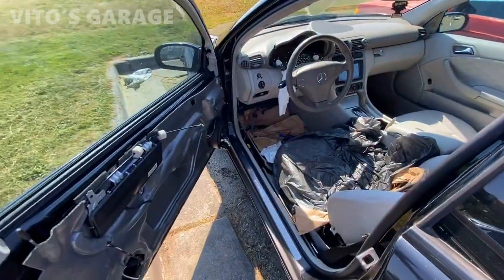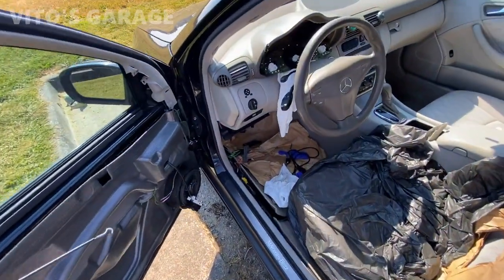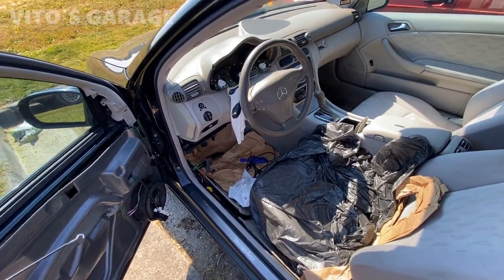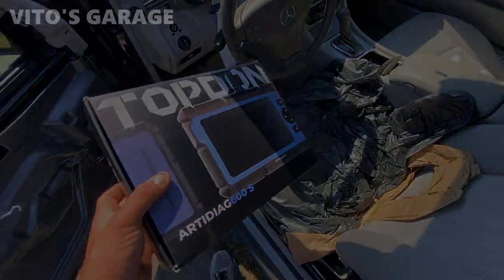We're going to start working on the car. Don't pay attention to the inside — there's a bunch of stuff I'm doing. I just replaced the door actuator and have some stuff torn apart because I'm diagnosing more things, but I still want to go ahead and use this scan tool today to show you what it's capable of.